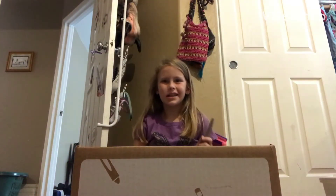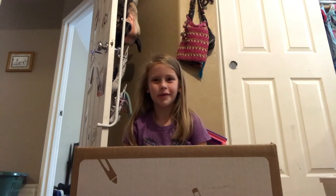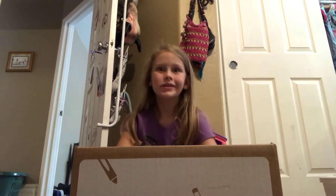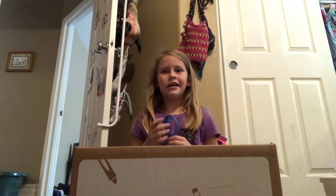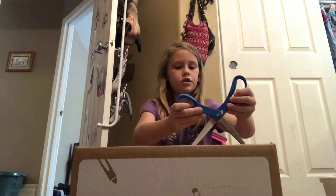Hey guys, welcome back to Spungled. Sorry about my lip — I just went to a dentist appointment. I'm gonna show you guys me trying to smile, so yeah.